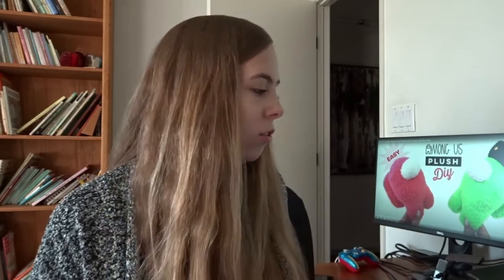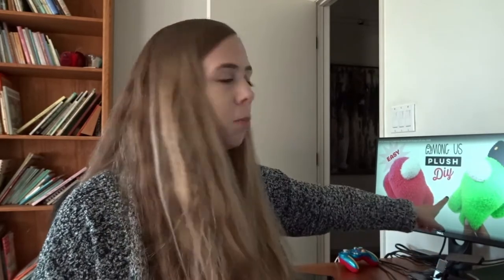Hey everyone, welcome to a new vlog. So today - well actually, I'm just now editing the video that you're about to see, and I realized the first clip I filmed must have gotten deleted or corrupted or something. I don't know what happened to it, but I'm pretty sure whatever I said in it, I just said that I came across this video on YouTube to make this Among Us plush DIY out of just a fuzzy sock.